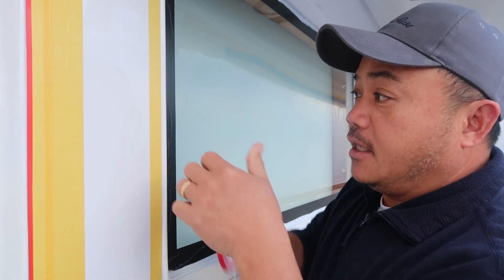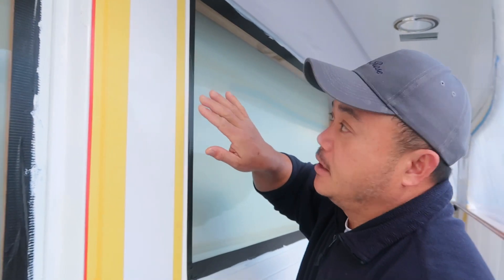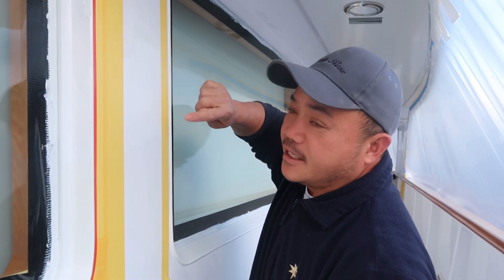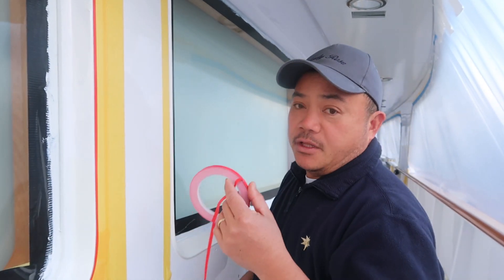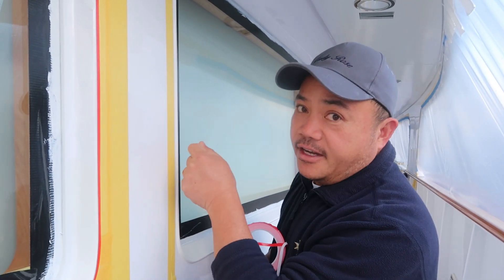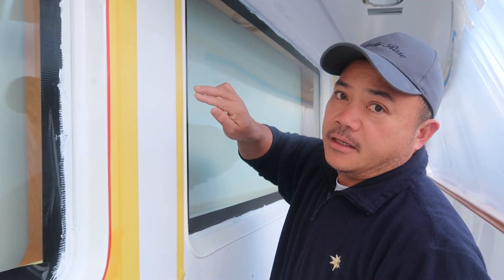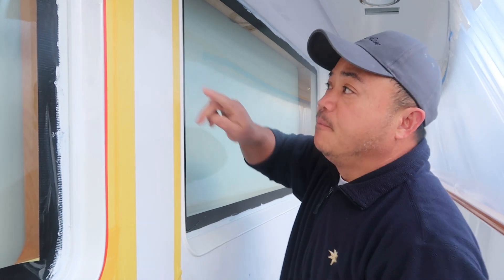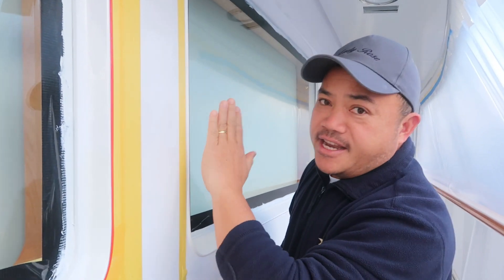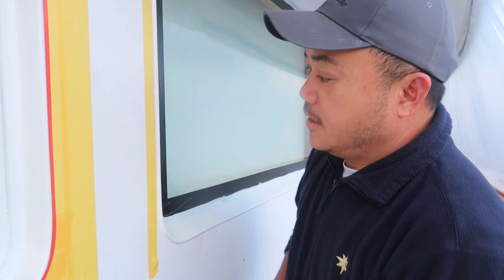Once you're done painting, you take the fine line tape off and the edge of the new paint will have time to flow — so it's not a sharp edge. What happens if you leave it until the paint is already dried and then pull it off is you get a sharp edge that's clearly visible. But taking it off just when you finish painting gives you a nice, almost invisible edge.